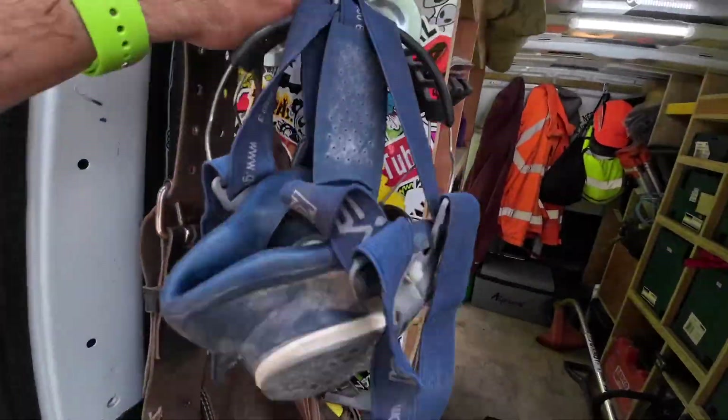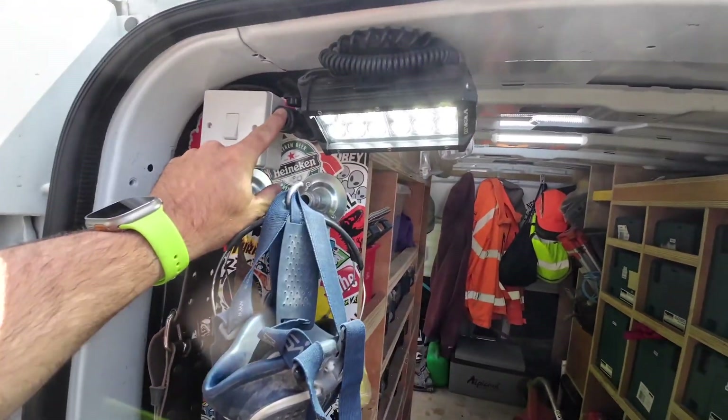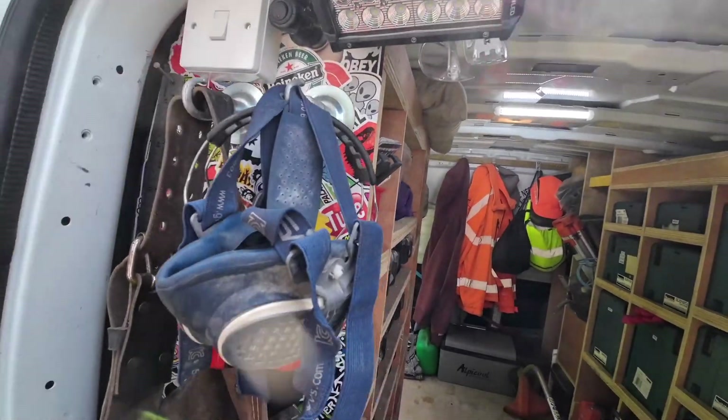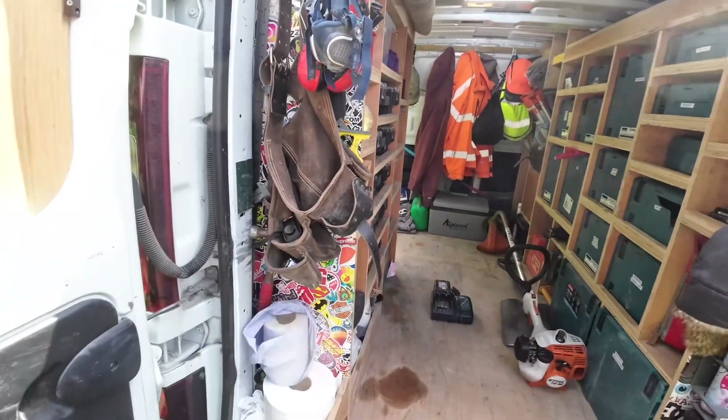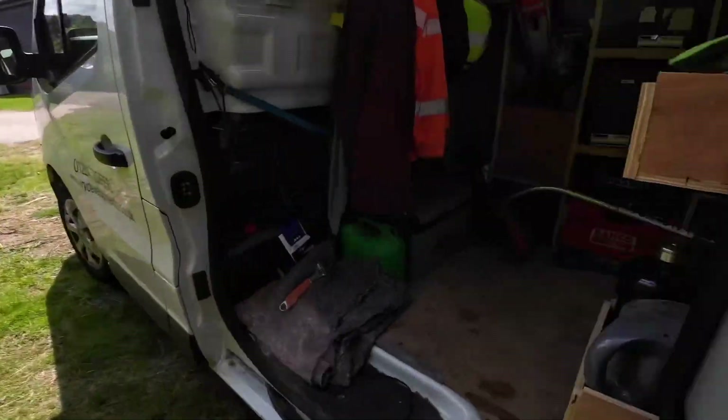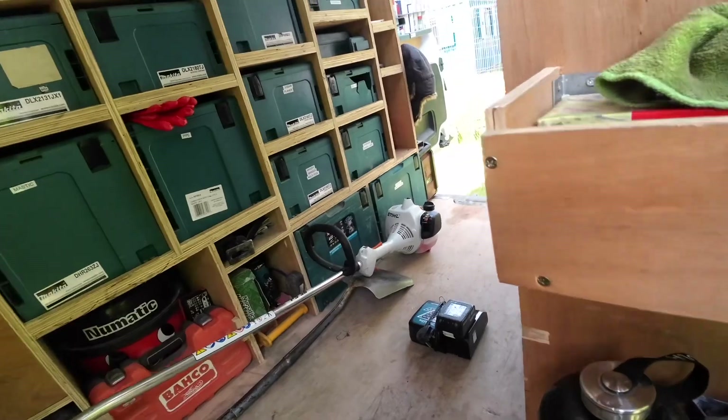That switch also livens up this 12V socket, and I've got another one wired up here which is on this big lead light. It's got an extension so I can run it a fair distance if I need to.